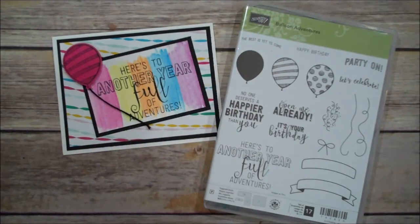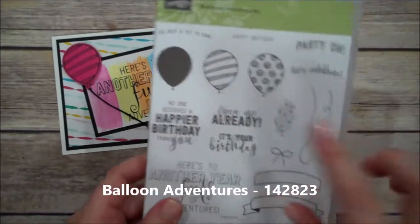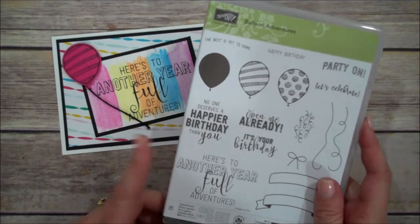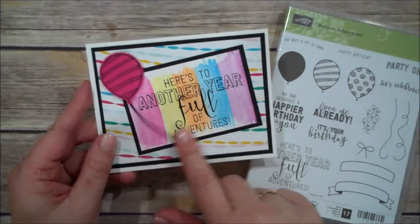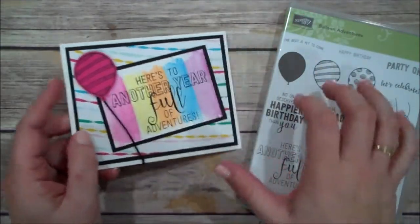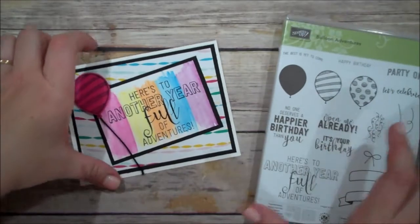Hi everyone, this is Shannon from TheIrishScrapper.com and today I have a birthday card for you guys. We are going to be using the stamp set Balloon Adventures, which is one of my ultimate favorites from the occasions catalog. It's perfect for birthdays. But I'm going to use some other materials as well, including the watercolor pencils and a little designer series paper to create this super festive birthday card. Let me go ahead and show you what we're using.